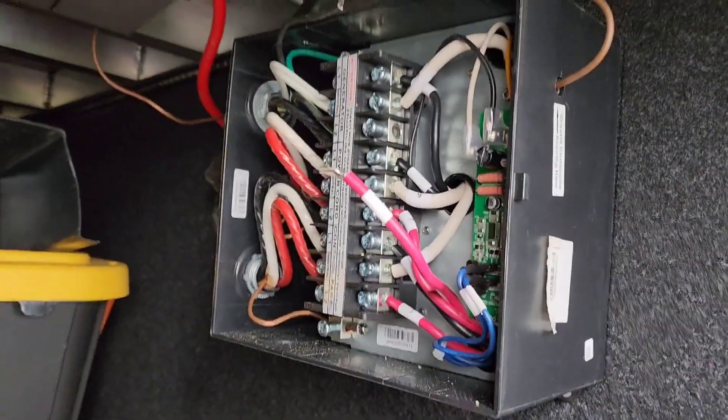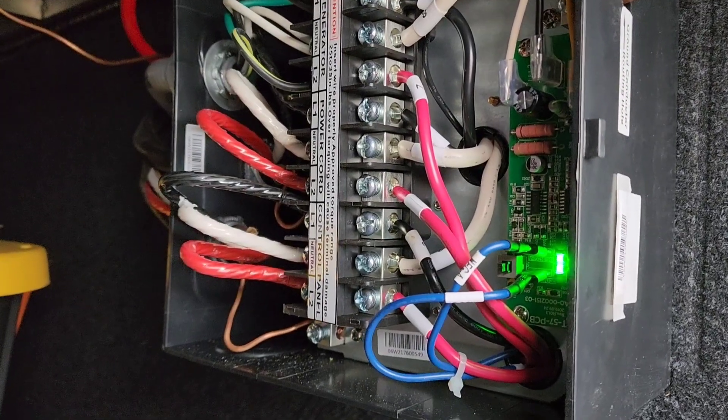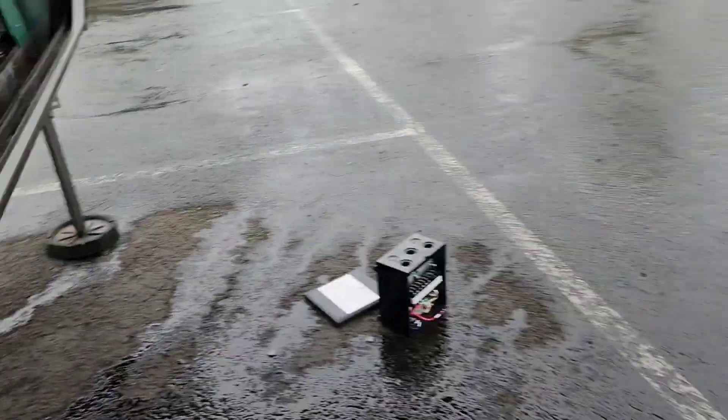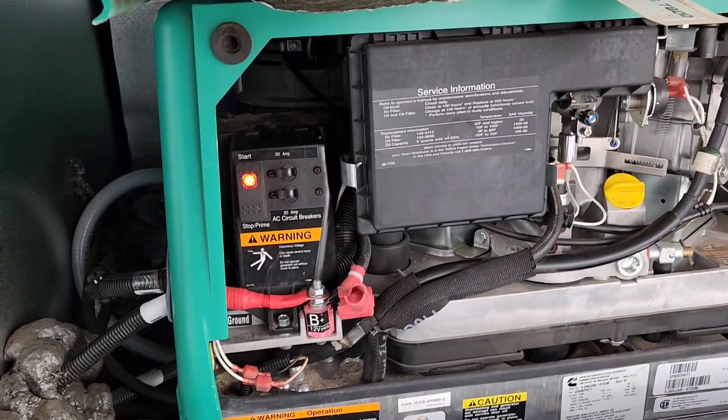I am in the process of replacing this. The new transfer switch is in — the green LED means the generator is running and it is triggered, it is all happy now. No more blinking light, just a steady light like it should be.